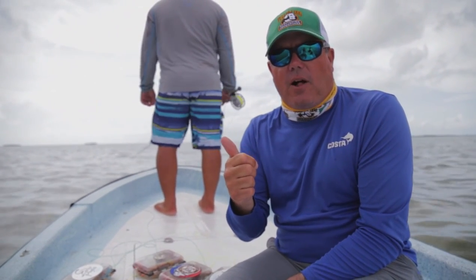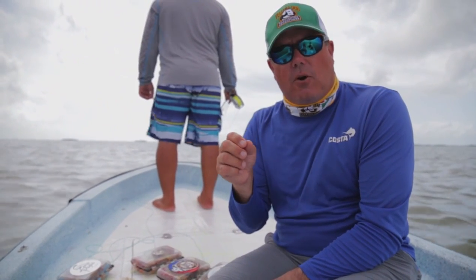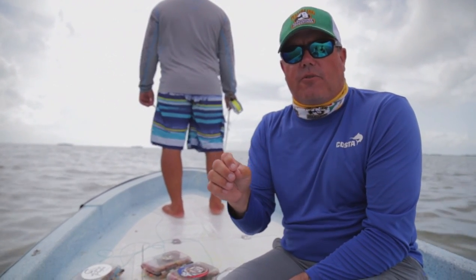Remember, the weight of the fly determines the depth of the water. Use bigger dumbbell eyes for deeper water, bead chain or lighter eyes — or no eyes at all — for shallow water. And look at the bottom color of the flat and match the color of your fly to that.